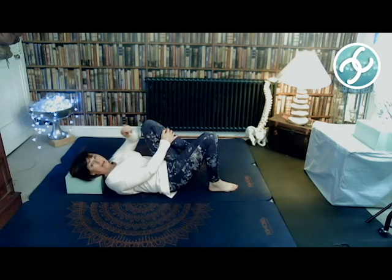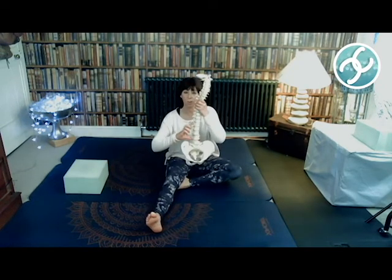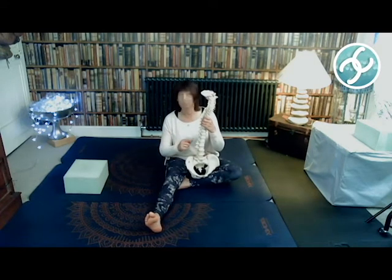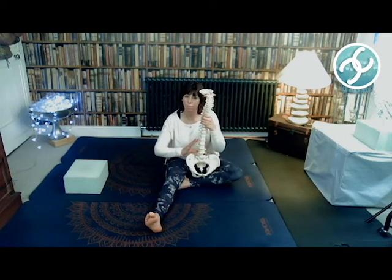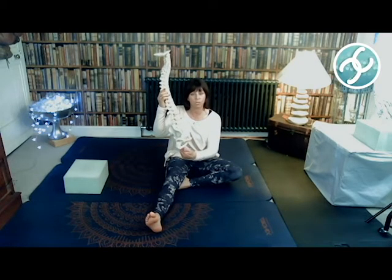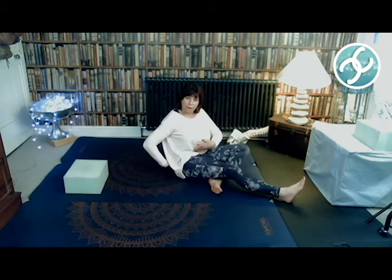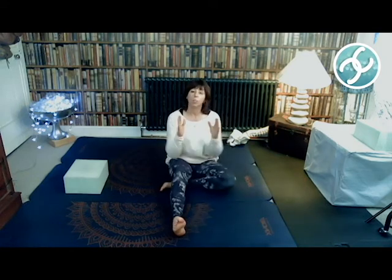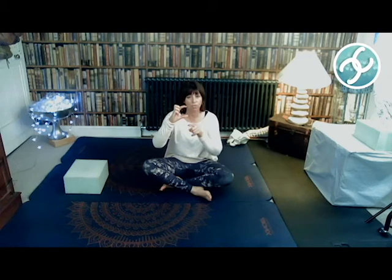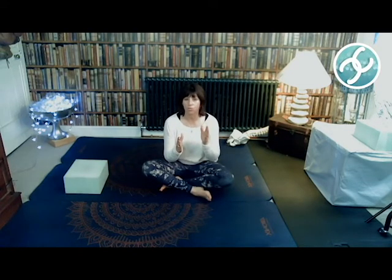The psoas is attached to six of your vertebrae: thoracic 12 and all five lumbar vertebrae. It comes down the inside of the spine, underneath the guts, up over the pelvis, and attaches onto your femur bone. It allows you to have an S-curve in the spine. By pushing your back into the ground you're stretching it. If one side is locked short and the other locked long, your back will arch toward the long side.